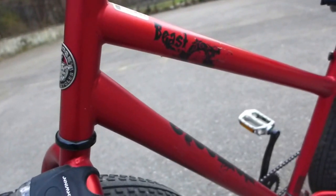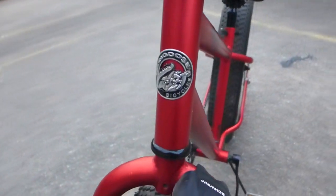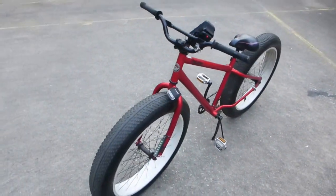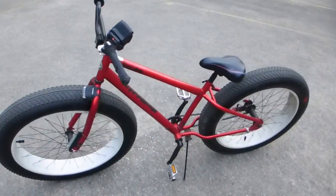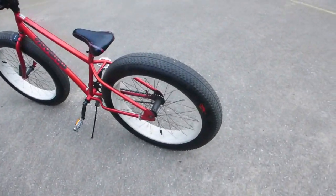Hello YouTubers, it's me. I'm here with another review. Today we're gonna be looking at the Mongoose Beast. The Mongoose Beast is a monster — a monster fat bike with big tires and a very, very comfortable ride. Let's just get into it.